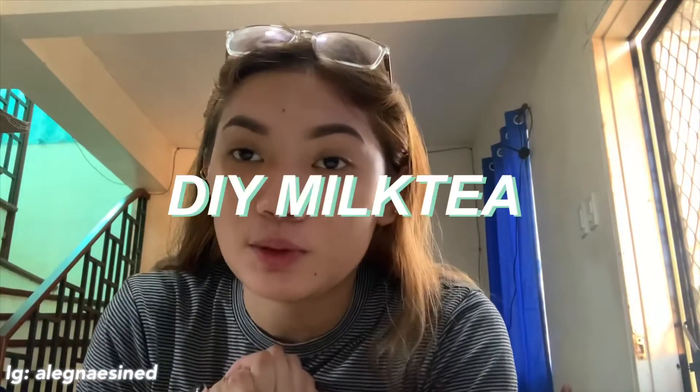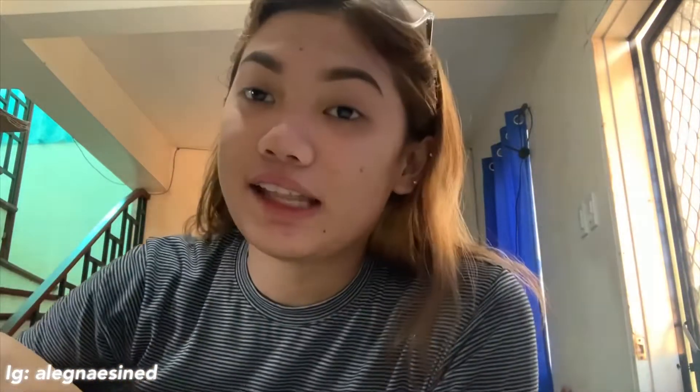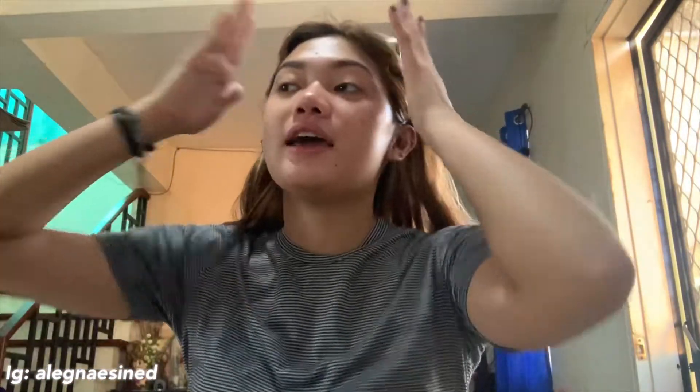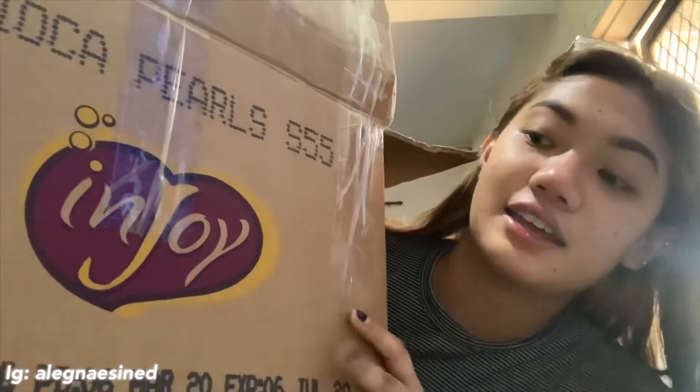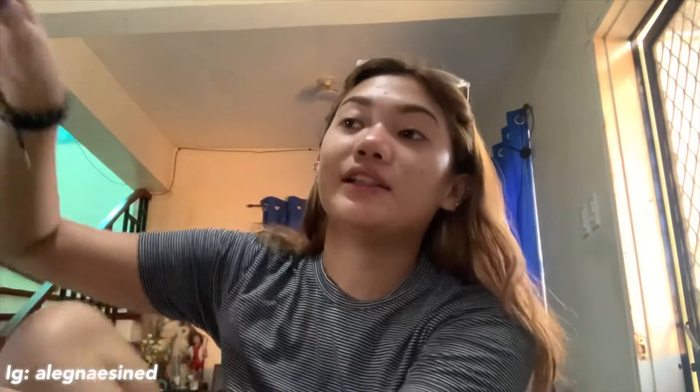Hey guys, welcome back to my YouTube channel. So today, magkakaroon kami ngayon ng milk tea taste test. And kaya namin yung gagawin kasi pinatalan kami ng Injoy ng milk tea set nila. So, papakita ko sa inyo kung ano yung kasama dito.